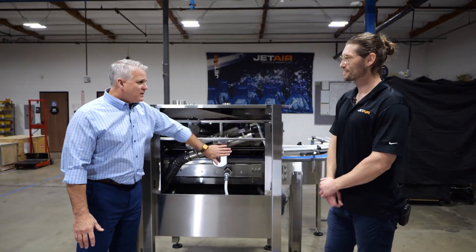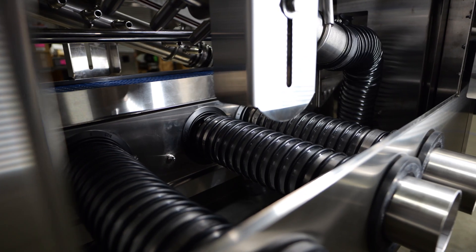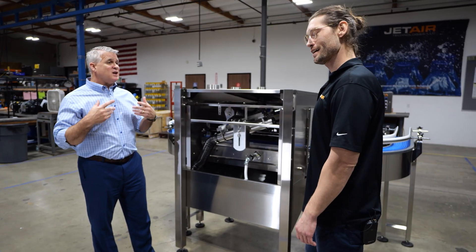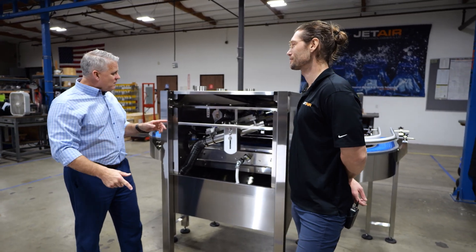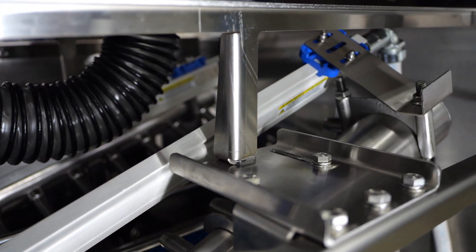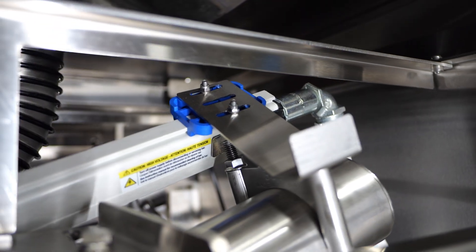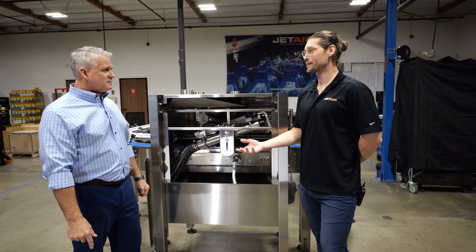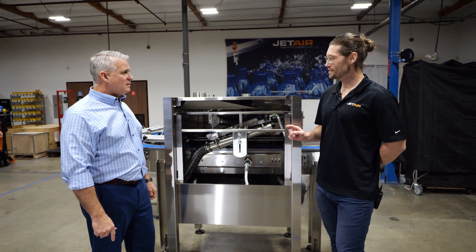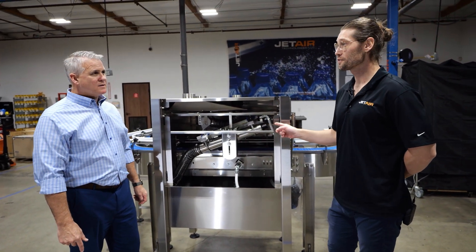This is the mounting bar and it can go up, down, any angle you want, and in and out depending upon the size of the container — easy changeover. Absolutely. And I see this one right here, what is that? That is our ion bar — it's used to eliminate static charge. Now when you think ion bars, you think sparks, you think electricity, and that doesn't really pair with combustible products. However, these are also Class 2 Division 2 ion bars.